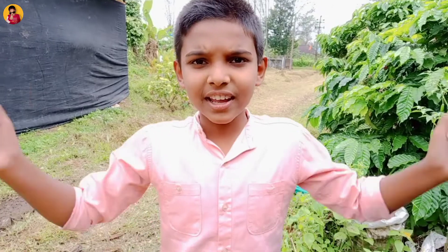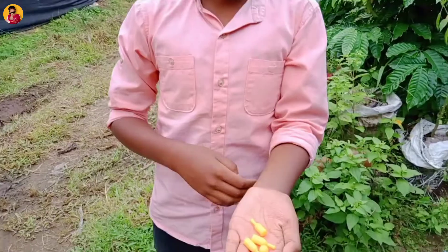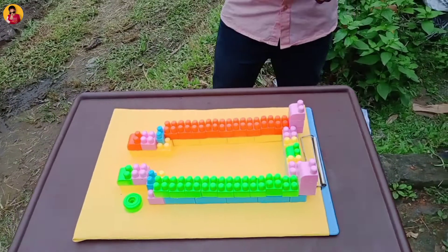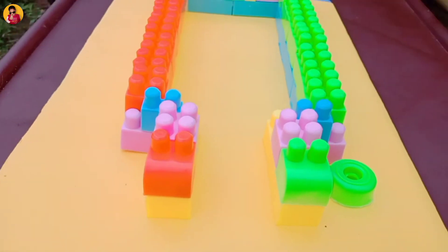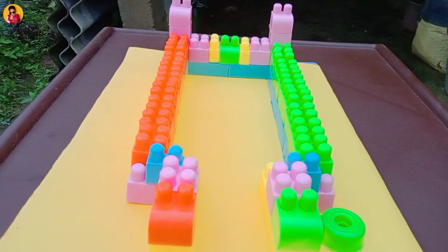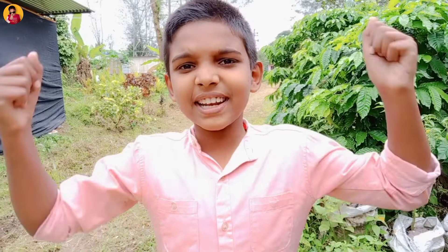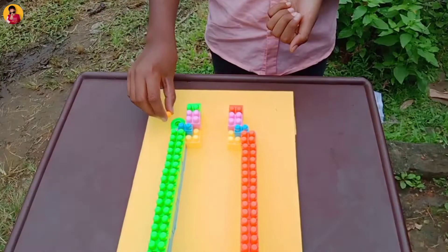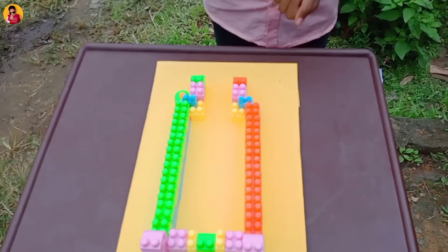Hello guys, welcome back to my channel. This video is about a mini bowling set. Here is a ball in the back, here is a tracker so you can see the ball. Here is a map — you can close it. Here is a ball in the back.